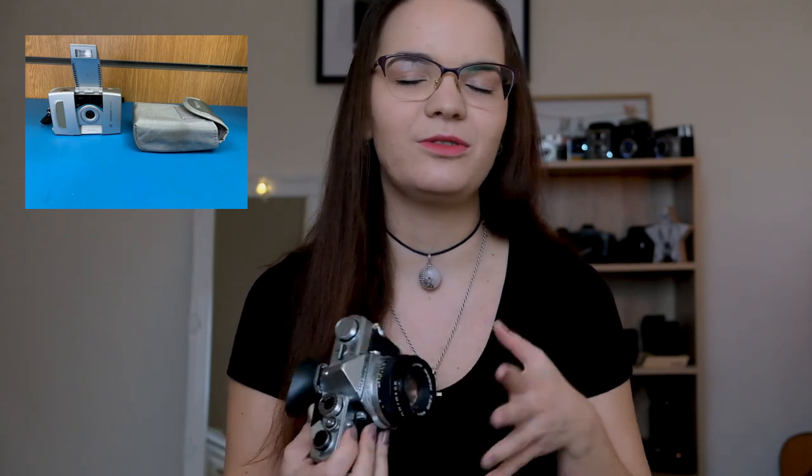This one here is my first film camera that I purchased myself. When I was a little girl my parents had a film camera, a tiny Kodak that I'll talk about in a future video. It was a full automatic one, the sort of camera you'd take on holiday and just take random holiday snaps. But this is the first proper SLR film camera that I purchased.